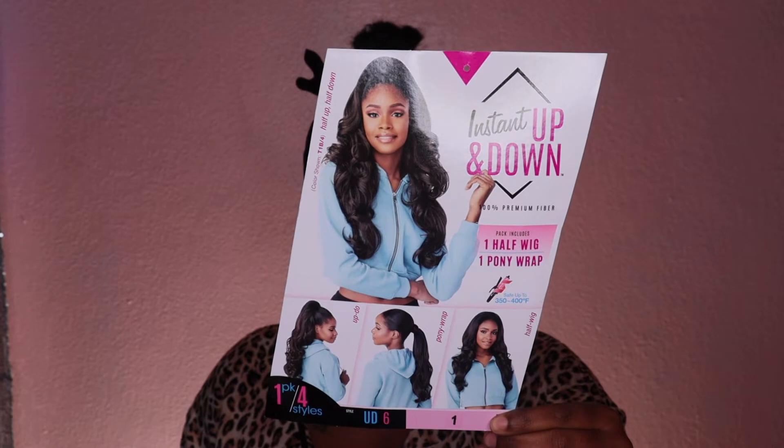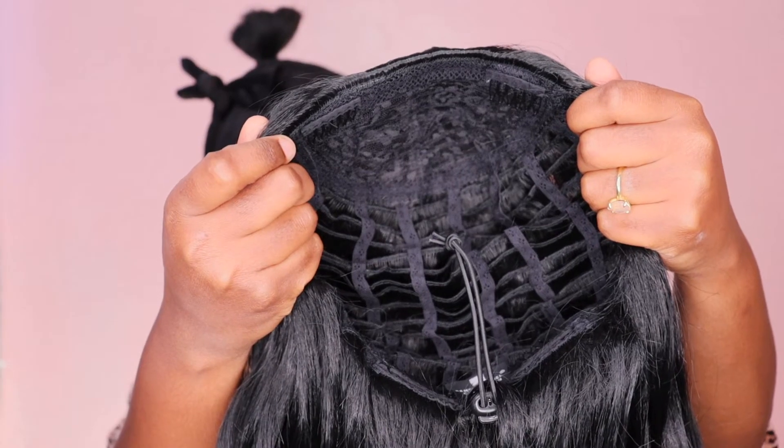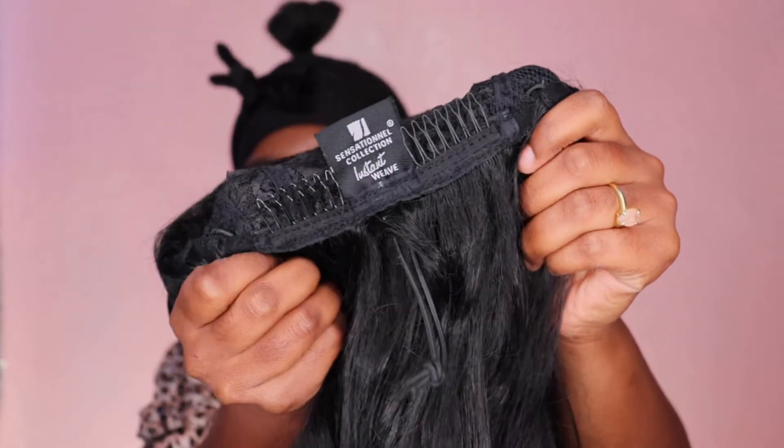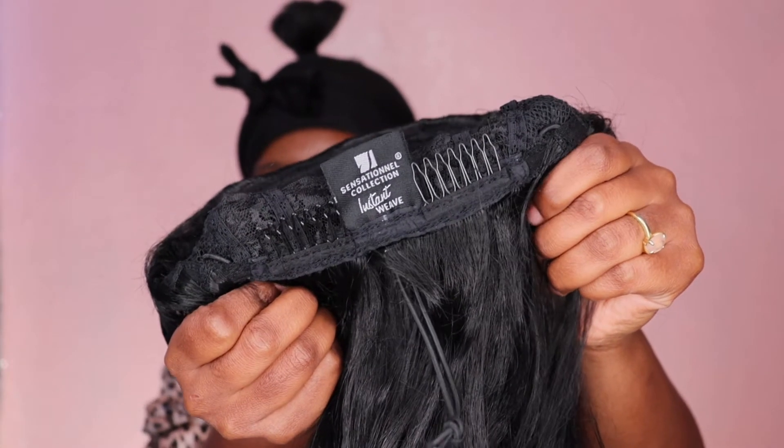Okay divas, jumping right in — today we have an up-down style in style UD6, color number one. Here's how she looks: she is a silky texture, as you guys can see, and she has beautiful curls.